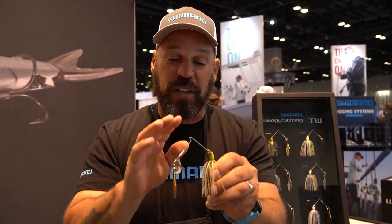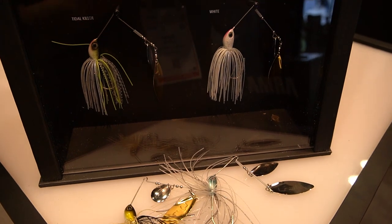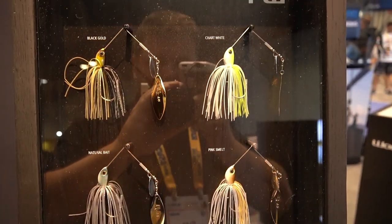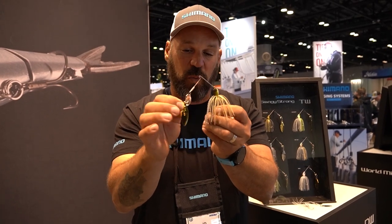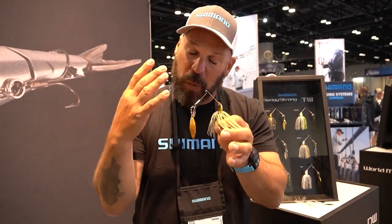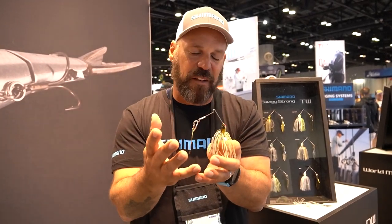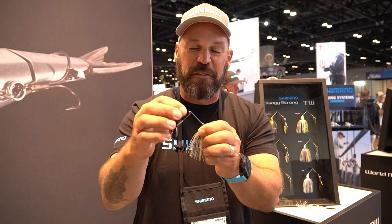The Swagey Strong is available in two sizes — three-eighths and half ounce — with a built-in wire keeper for trailers, a nice sharp hook, and six colors to cover wherever you fish in the country, whatever color preference or forage you're trying to mimic. There are two blade configurations: a Colorado-willow combination and a tandem willow combination. Whether you're fishing river smallmouth or big largemouth in heavy cover, the Swagey Strong will be more durable so you won't end up with bent, untunable spinnerbaits after a hard day.